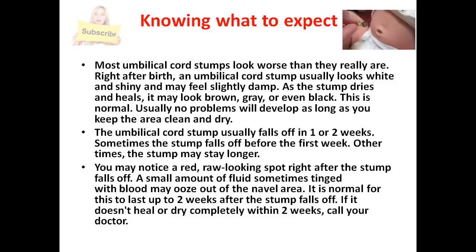Knowing what to expect. Most umbilical cord stumps look worse than they really are. Right after birth, an umbilical cord stump usually looks white and shiny and may feel slightly damp. As the stump dries and heals, it may look brown, gray, or even black. This is normal.